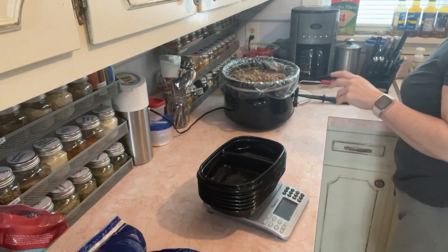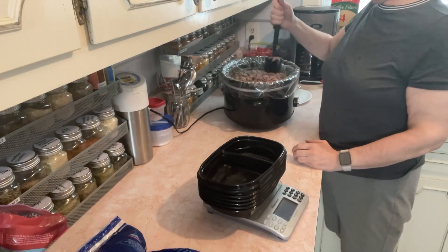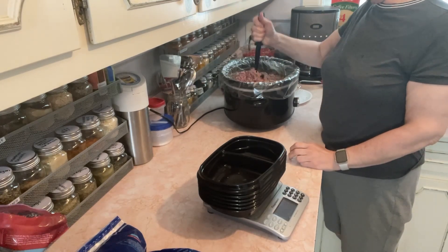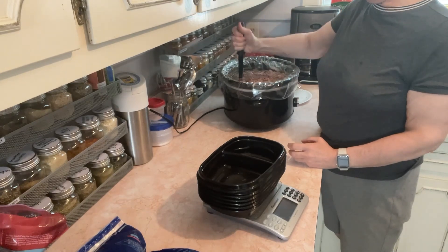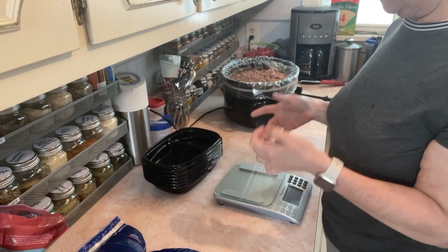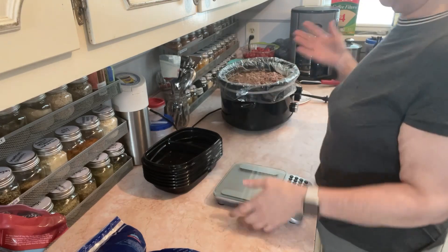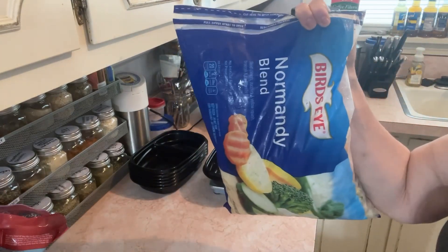I feel like our ground beef is done. I've come in every hour to chop it up and it's still got a little pinkness — which is good — because it's been boiling in the crock pot. If you like your ground beef more brown and dry, you can package it up and then put it in a skillet and sauté or fry it out to pull that extra moisture out. This is basically just boiling your ground beef, which I like, but you can do it differently if you want.